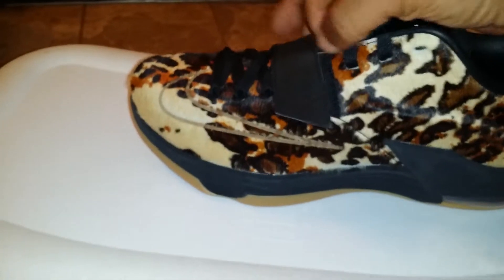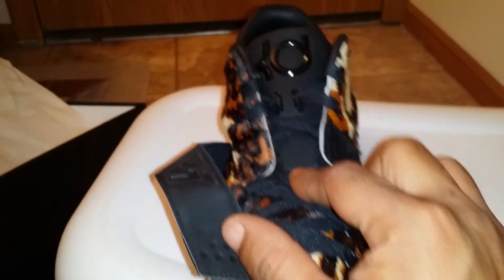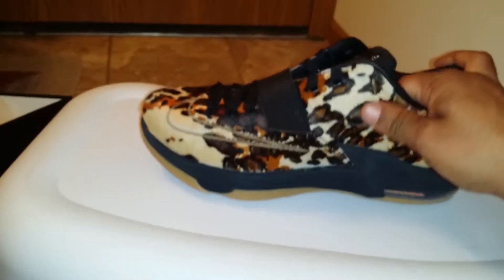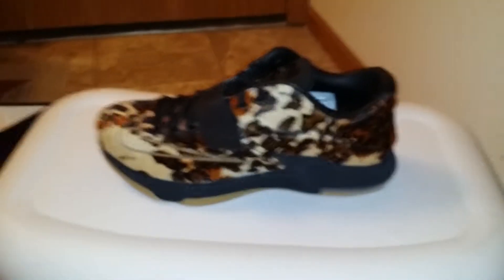Except for this part here — if you have a high instep, this part basically digs into your instep. So if you got these, or if you were sleeping on them, go get them. This is a different shoe. Love it. Hope you enjoy. Get back at y'all later.